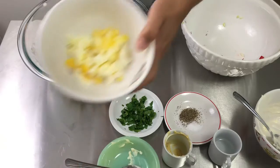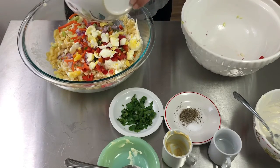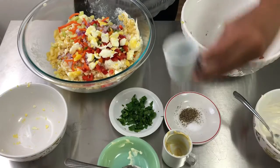Now our eggs — I'm only using one boiled egg because, as I said, if I was making the whole box I would actually double this recipe. And now the vinegar.